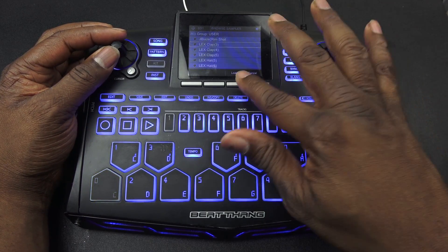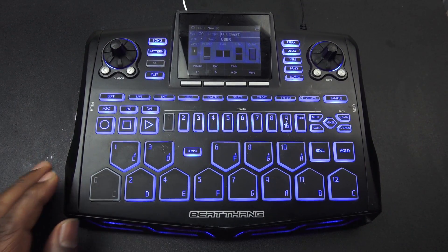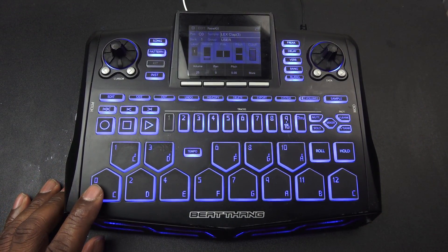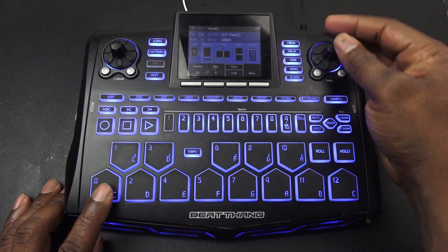Alright, 'Clap Lex Luga' — hit Load. See that? We're already ready. So you've got your volume, your pan, your pitch — all that.